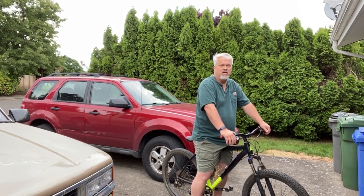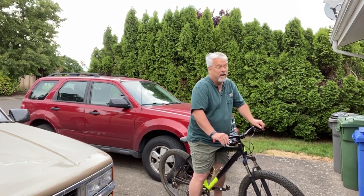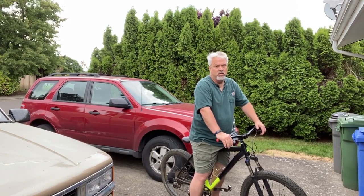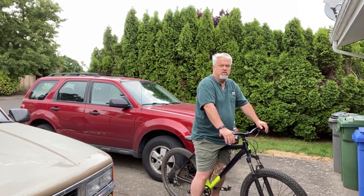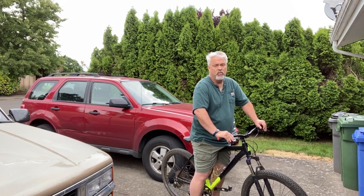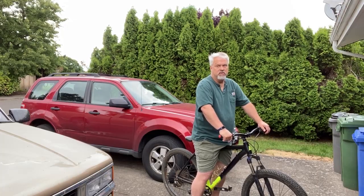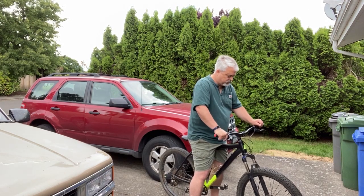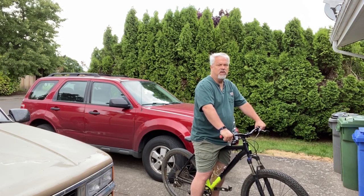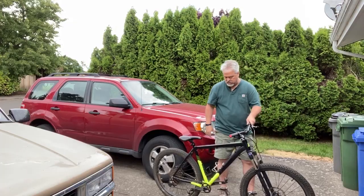Mountain biking — you're out in the mountains. The thought process is that every mile you ride mountain biking is like riding three miles on the road. So you can ride 10 miles on a mountain bike and have the equivalent of about a 30-mile road ride. That's accurate, because a lot of times you ride 10 miles on a mountain bike and you're completely wiped out. Just wanted to talk about fit — hopefully this video shows the bicycle better than the earlier one. This is my mountain bike.